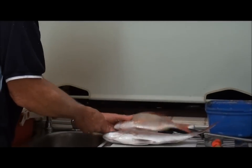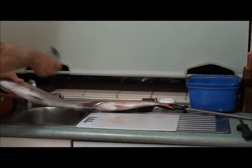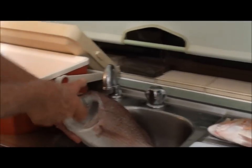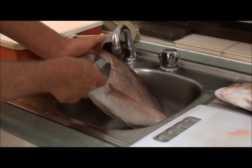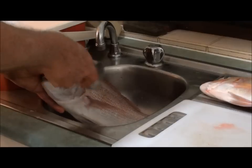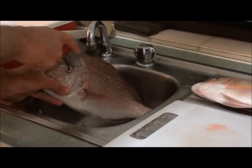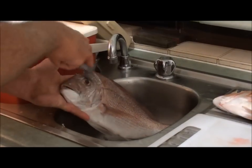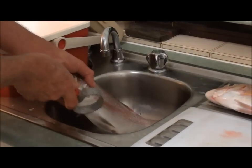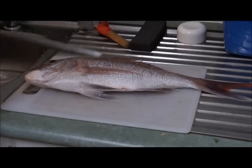First of all I'm going to knock off all the scales starting at the head. I'm going to prepare this snapper as if I'm going to bake it whole. If you saw our pearl perch video there's probably no need to look at this one — it's pretty well the same process. If you're going to bake the fish in the oven you want to get rid of all the scales, including around the head, cheeks, bottom of the mouth, wings, and stomach.